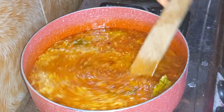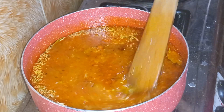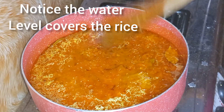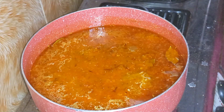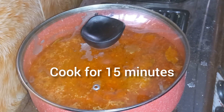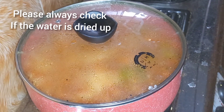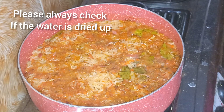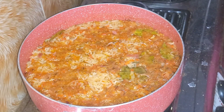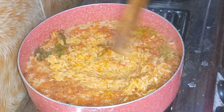For my first-timers or new subscribers, I'm sorry — my name is Joy! Thank you for staying tuned, and thank you to my returning subscribers — God bless you. We're going to cook this for 15 minutes, then at that point you're going to test for the texture of your rice and see if it's soft enough or if you need to add a little bit of water.